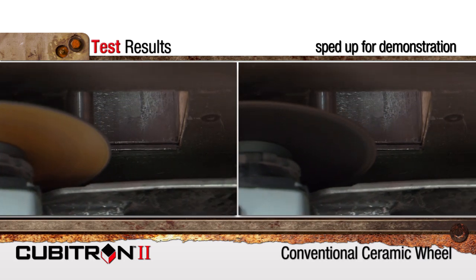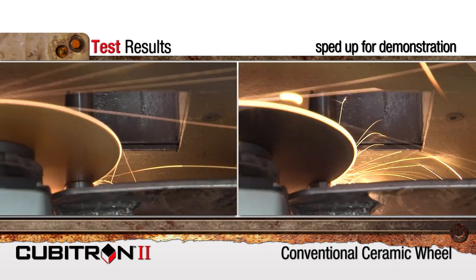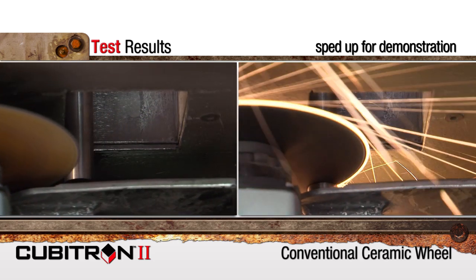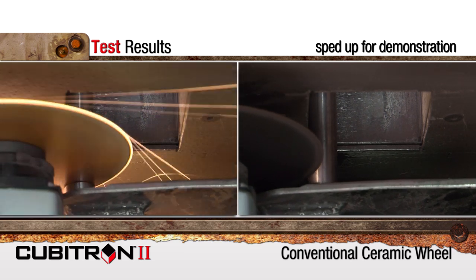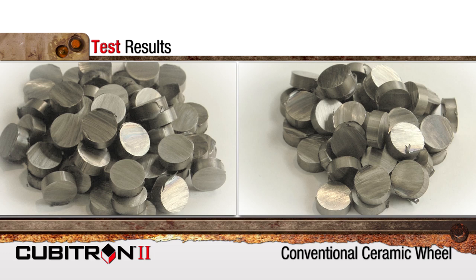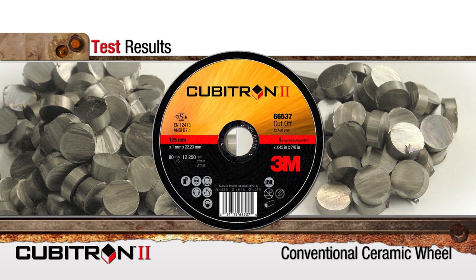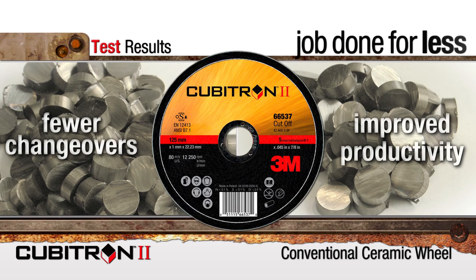We tested Cubitron II cutoff wheels against several competitors of the same diameter and thickness. As you can see here, the Cubitron II wheels consistently cut faster than the competitors, and our results showed that the Cubitron II wheels lasted much longer, making twice as many cuts, even up to seven times more. What does this mean to you? It means fewer changeovers and improved productivity to help get your job done for less.